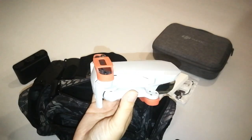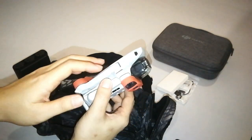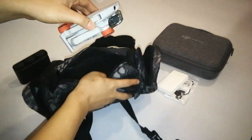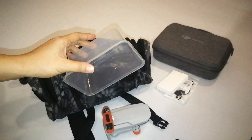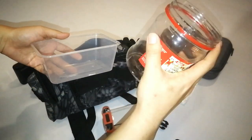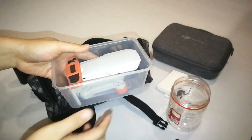If you plan to store the Mavic Mini without the FMC case, make sure you have a propeller holder to keep your propeller in place. To better protect it, maybe you can use something like this that can be easily found at home — like a takeaway container or a biscuit container. It doesn't look great in appearance, but your Mavic Mini will be protected.